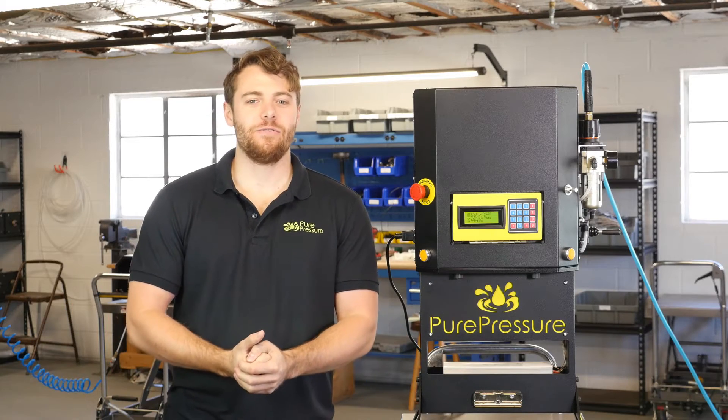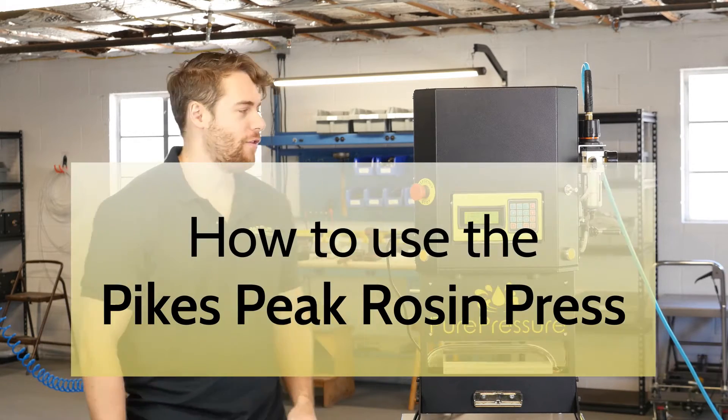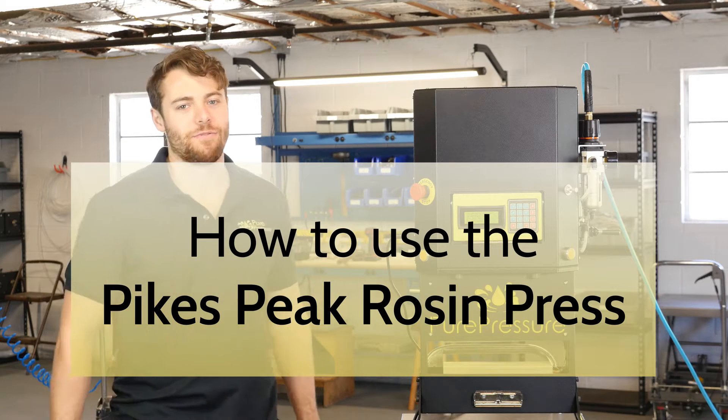Hey guys, how's it going? Eric here with Pure Pressure, about to show you our flagship model, the Pikes Peak Rosin Press.